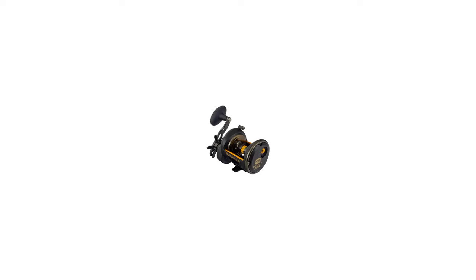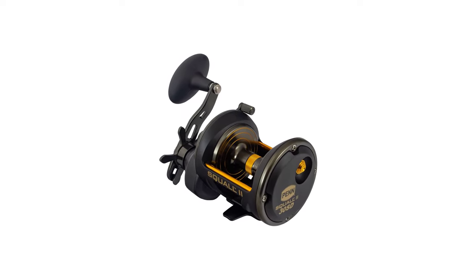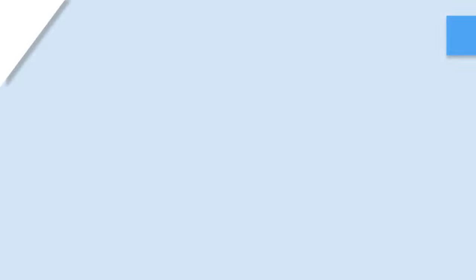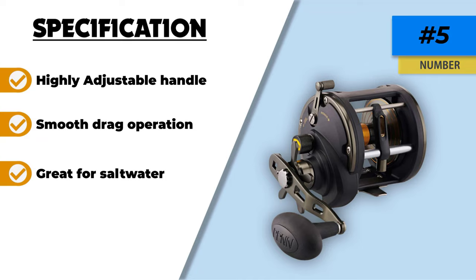The Penn Squall line counter reel can support you wherever you are fishing, even in saltwater conditions. Moving forward with the drag system, you can enjoy the powerful HT100 carbon fiber drag system, comprising a high level of smoothness. You do not need to worry about rotor playback because two stainless steel ball bearings and an instant anti-reverse bearing help prevent playback.